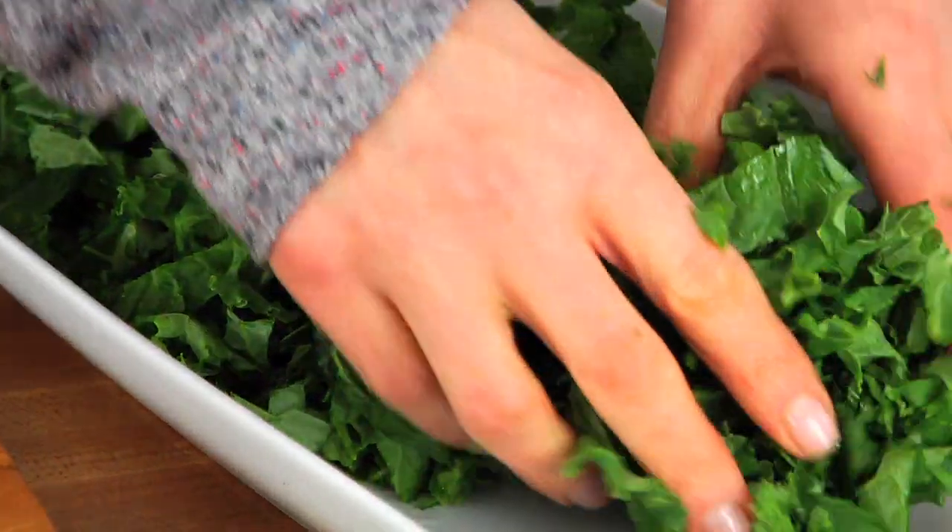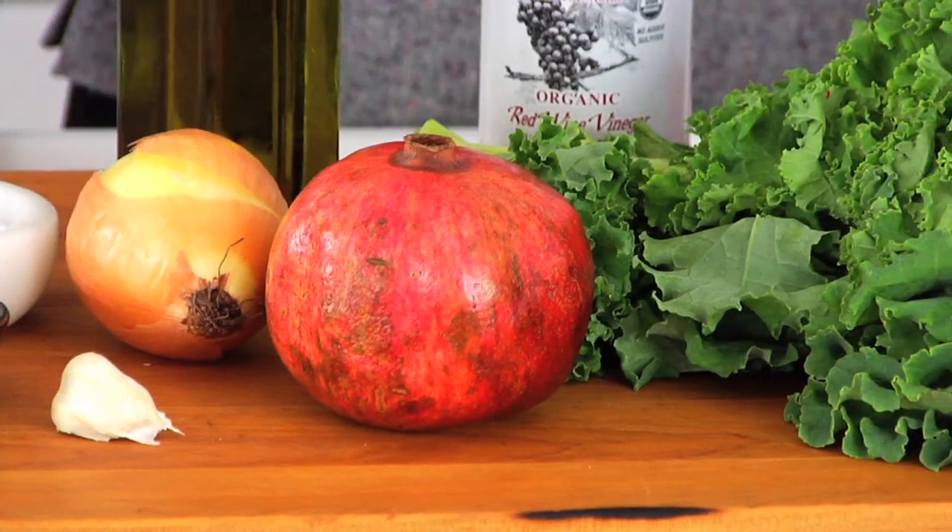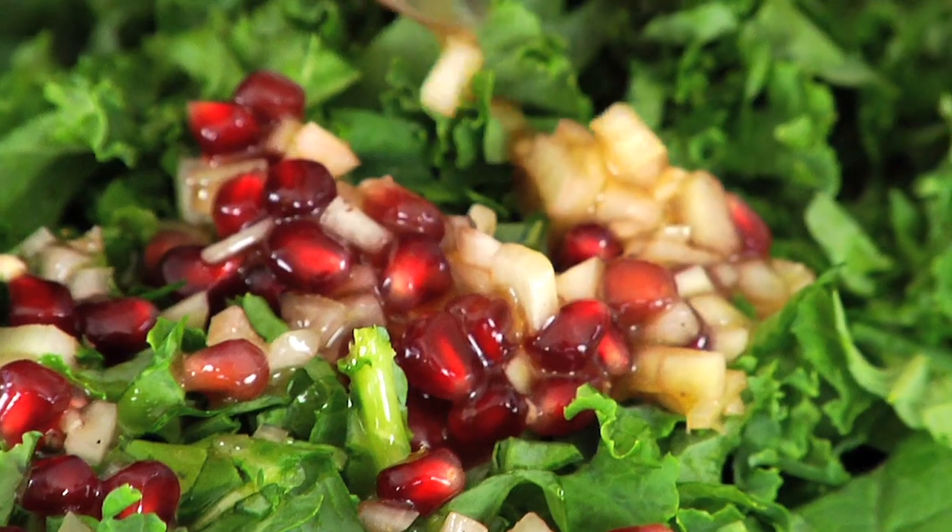Hey guys, it's Dani. Now that we're back in Jersey living on the East Coast, we are in the heart of winter, but I still find myself craving salad sometimes. I have found that the key to a winter salad is a nice hearty green. So for this quick bite, I'm showing you how to make my super simple, clean, and delicious kale and pomegranate salad.